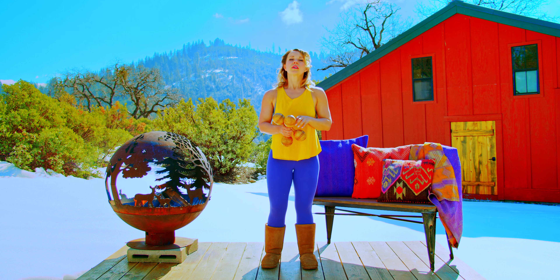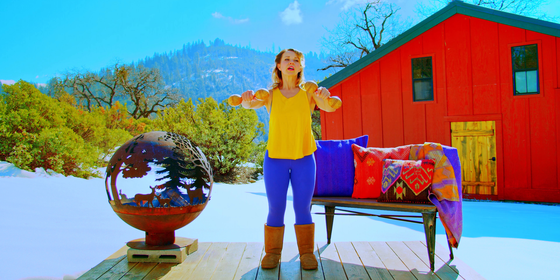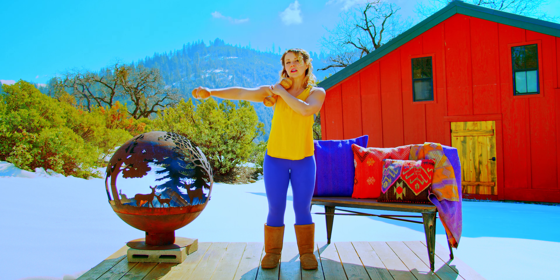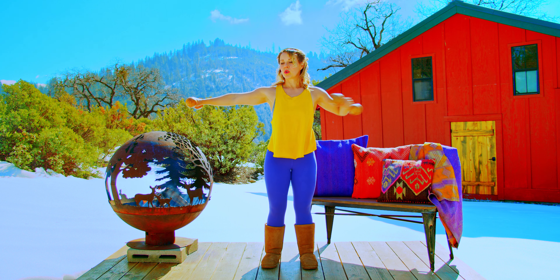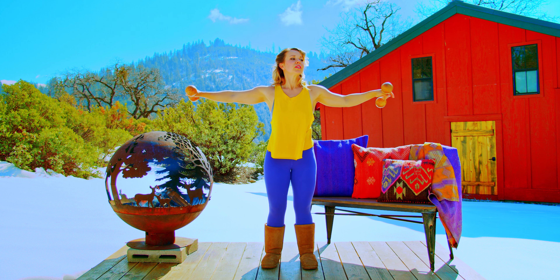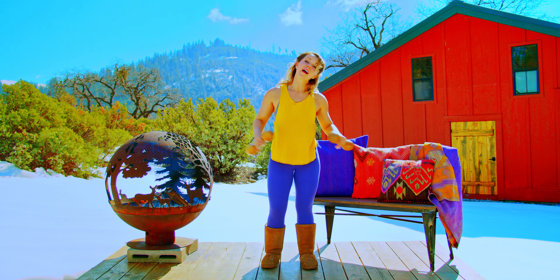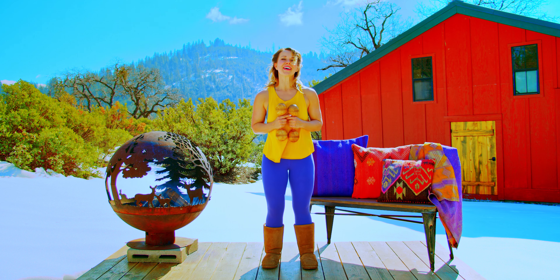Remember, when you're doing the movement, the goal is that the only time we're going above shoulder height with the weight is when we go overhead. The whole rest of the time, we're just having our arm here in line with the shoulder. So if at any point I look like I'm not doing that, I'm doing it wrong or the camera angle is wrong. Just keep that in mind.